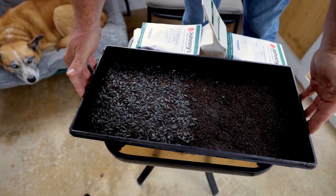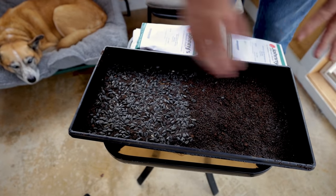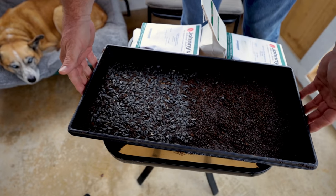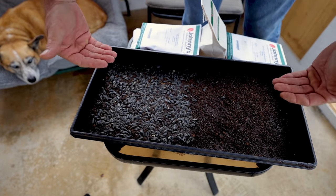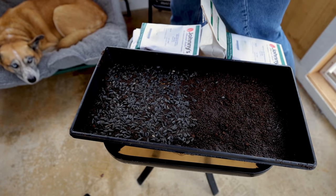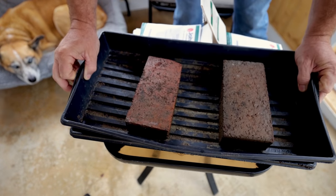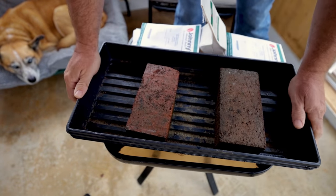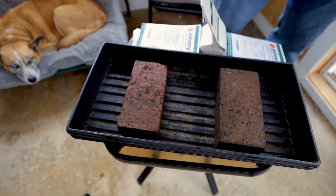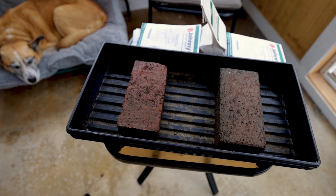I'm only going to do one tray at a time. If I was doing more than one tray — say a whole tray of sunflowers, a whole tray of brassica, a whole tray of peas — I would actually stack these trays on top of one another before I put the cap on, so I only need one cap. I'm going to put this solid tray piece right on top of it, and just two heavy bricks right there to create some weight on top and keep the seed sealed to the soil.